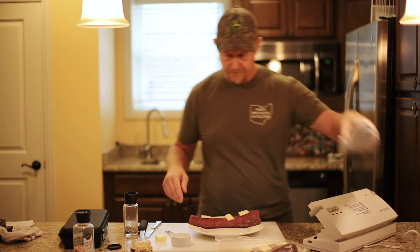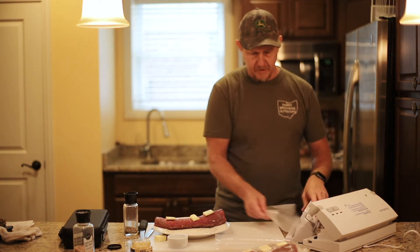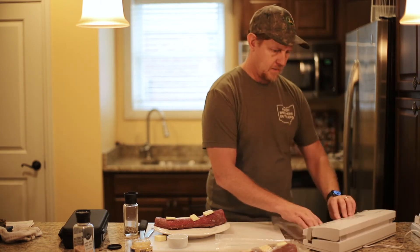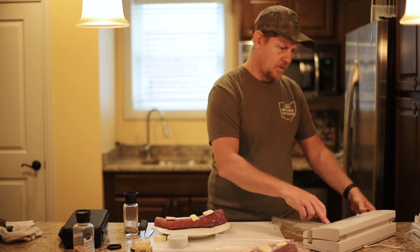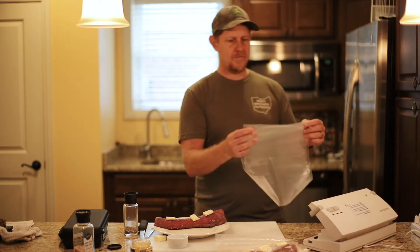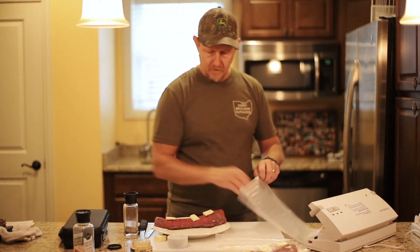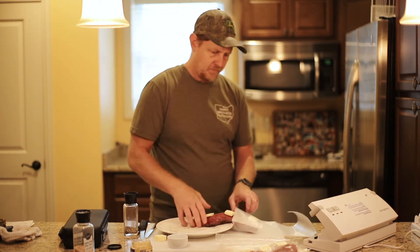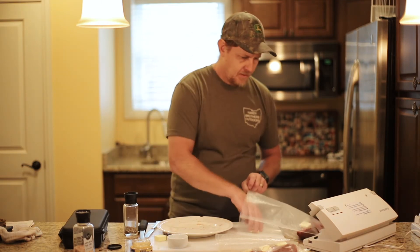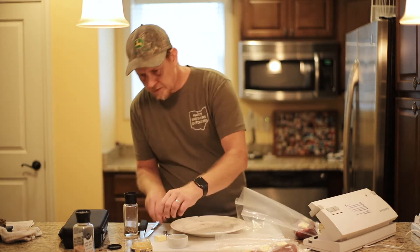Getting another bag out here — it's going to be a little bit bigger. Getting the old backstrap in. Didn't quite need to go so big on that one, but sealing it the same way.